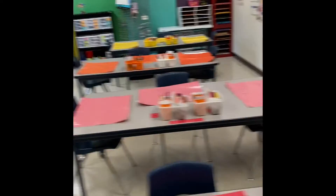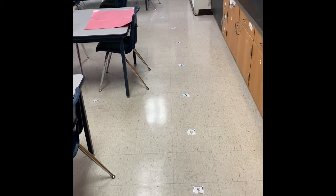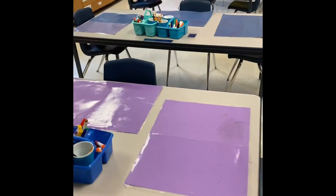For lineup, I have red, pink, orange, and yellow line up here on this side of the room, just in a straight line. And then I have the cool colors — purple, the blues, and green — line up on this side of the room. I say whichever side has quiet, calm bodies, eyes facing forward, and is ready for the hallway, they get to go first. Then I lead them.